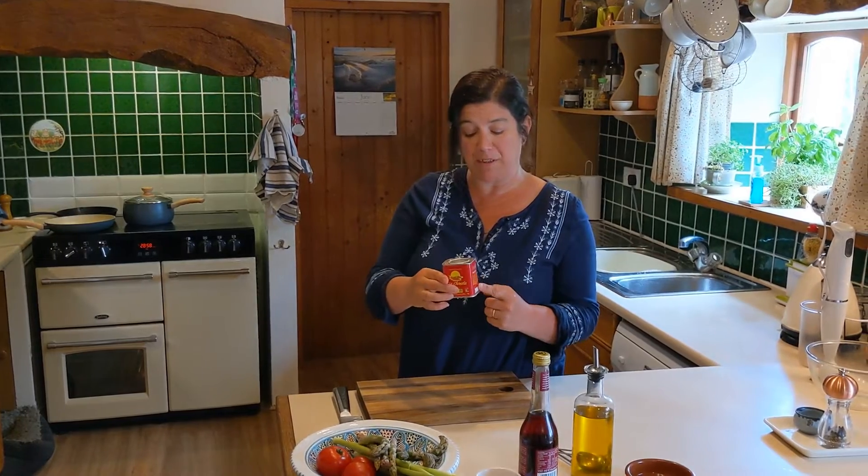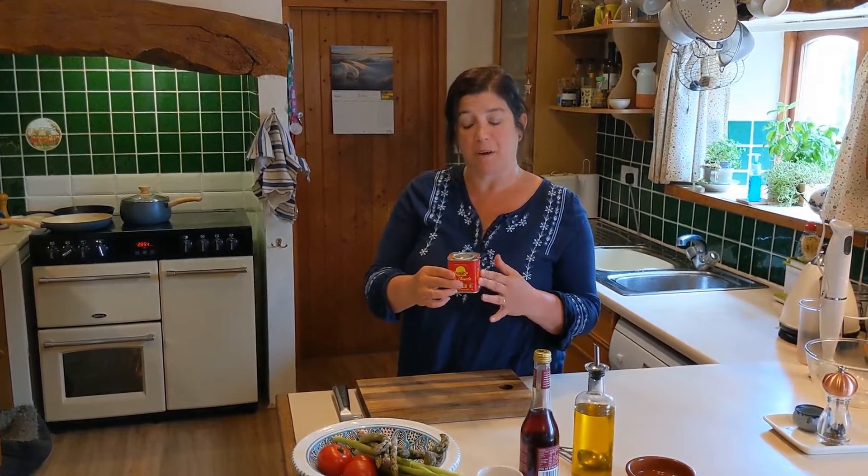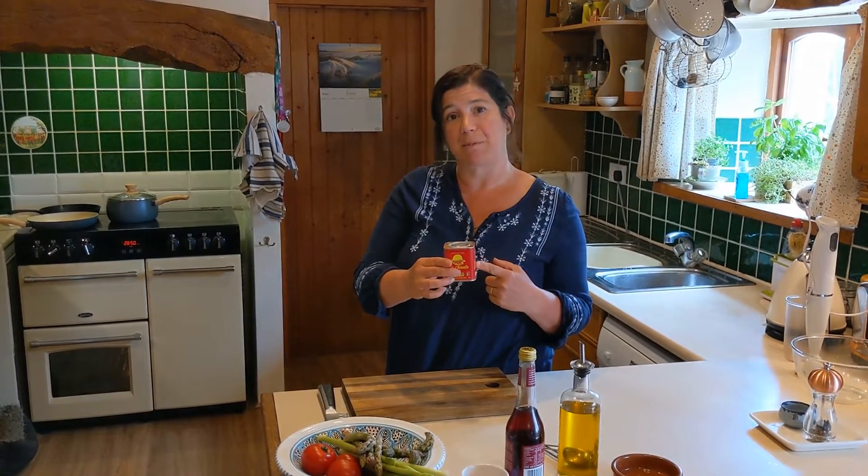Romesco sauce is a Spanish sauce. Traditionally we'd be using romesco dried peppers, but they're not so easy to get in this country. We can quite happily use smoked paprika because that's another type of dried pepper. We're using the mild one here but you can use the sweet paprika as well.